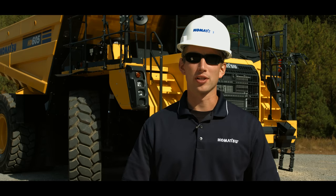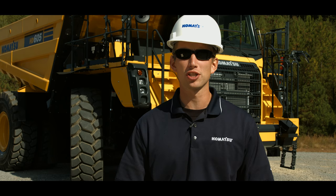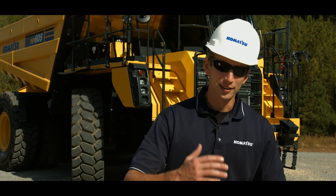Hello and thank you for your interest in Komatsu products. Today we'll be discussing the controls and operation of Komatsu's HD465 and HD605-8 truck. So with that, let's get started.